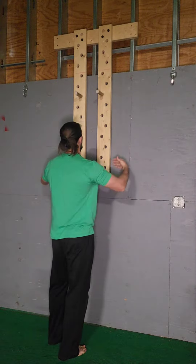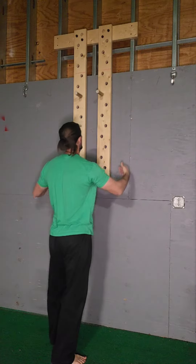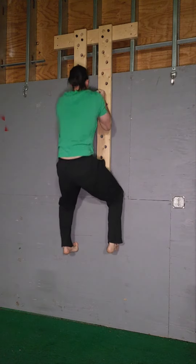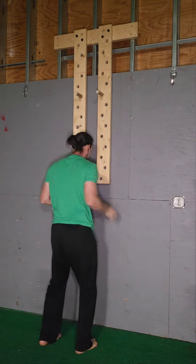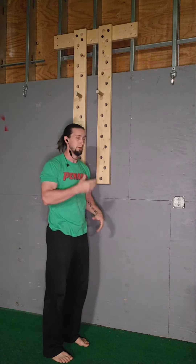Most people that have done this say that when they come off they actually feel their lats for the first time. With pike pull-ups they don't normally feel it, but with these they do — so that's a huge benefit because you're learning how to use the correct muscles. So hang, get those feet up. You can probably see my feet sliding down the wall a little bit because it is a flat wall, so you can only get so much support there — pegboard pull-up.